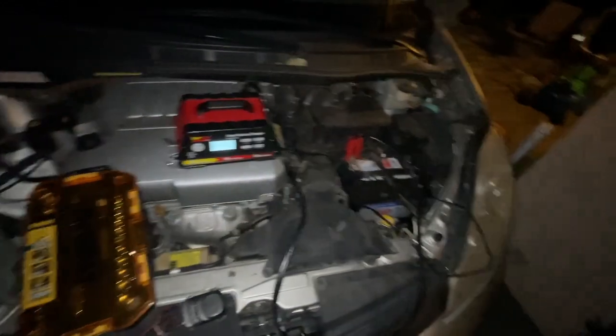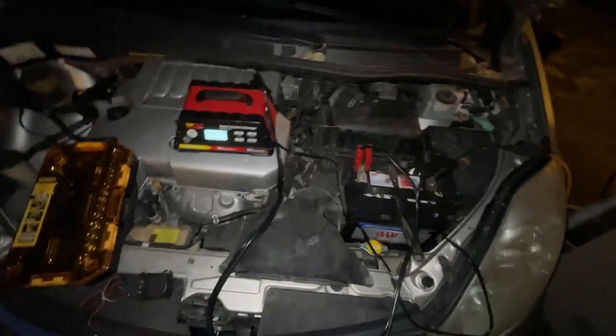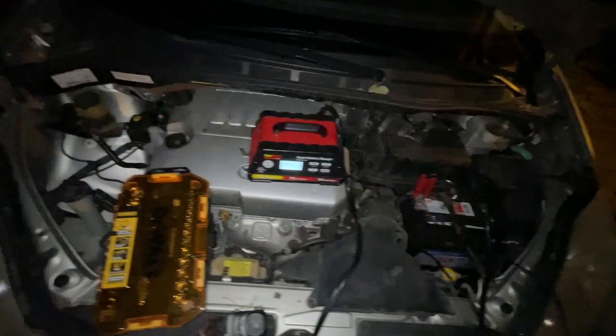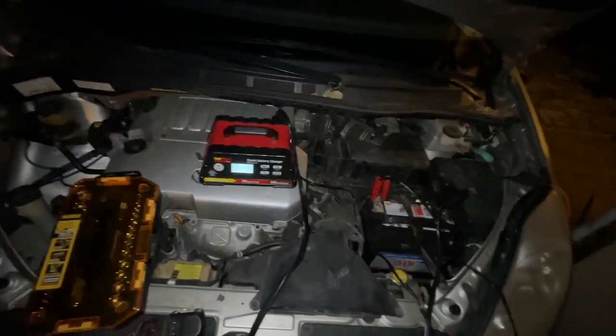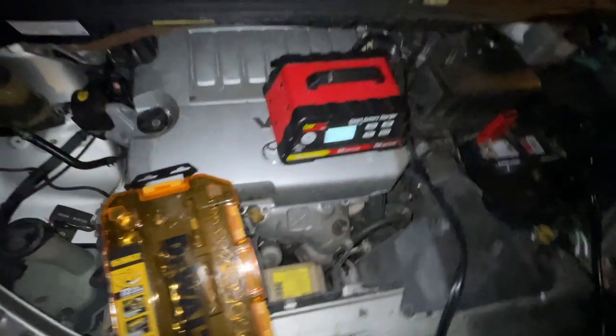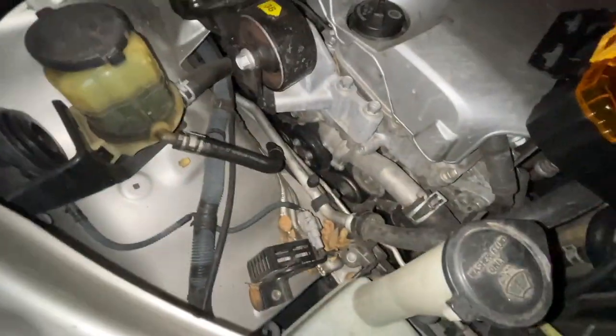If you have a new car you should have Triple A too, because most new cars aren't coming with spare tires. There are all kinds of times you might need towing, and they're just everywhere — they're the best at what they do. Not to mention the DMV services, discounts, and other perks you get through them. That's just my two cents — if you have Triple A, comment down below.